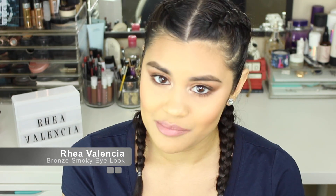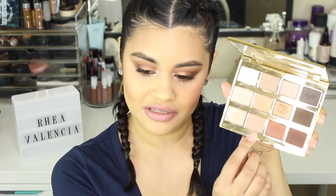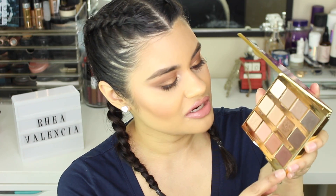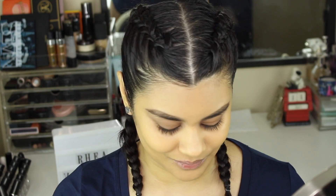Hi guys, in today's video I'm going to show you how I created this eye look. I used the Tarte Let In Bloom palette to create this look — it was a request from my subscriber and friend Farrah, so thank you for requesting it. I used mainly these four shades down here in the palette, plus Firecracker and Flower Child, to create this smoky bronzy look.